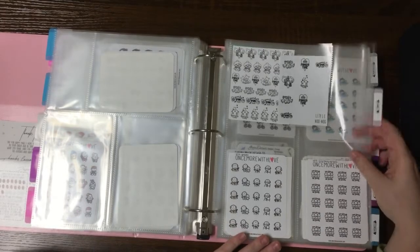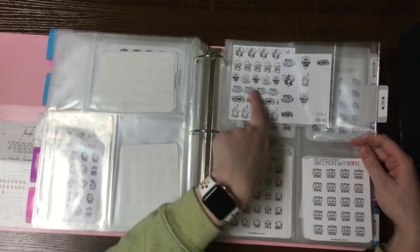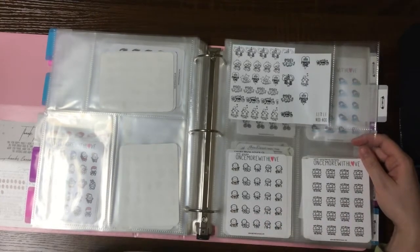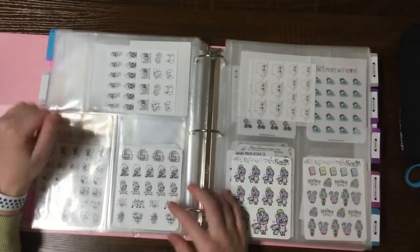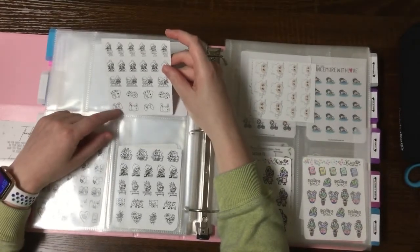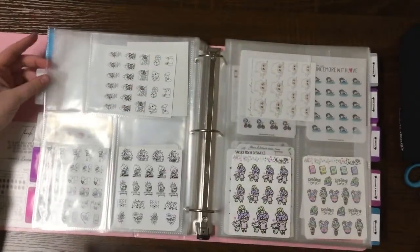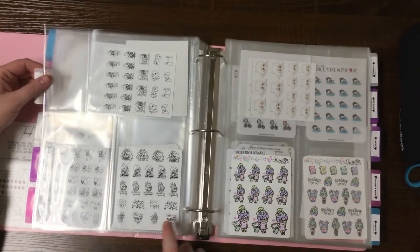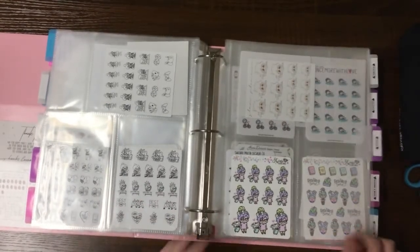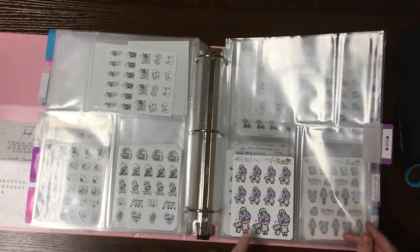Then I have family — different family time stickers. I have one from Little Nunu, one from Moon Petal Papery, the grandpa one by Once More With Love, friends or family by Once More With Love, a game night one from Moon Petal Papery — I mostly only play games with family so I put that in the family section — a BFF one, and a mom one I forgot to use to mark Mother's Day since it's already past. Then travel — I only have one lonely sticker for traveling, the Shine Sticker Studio vacay one.